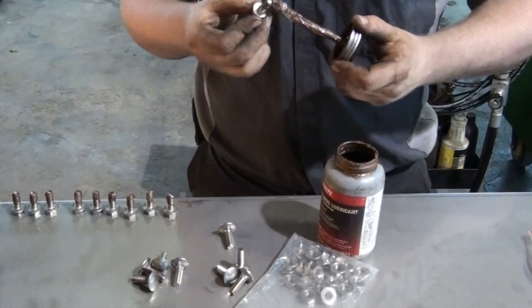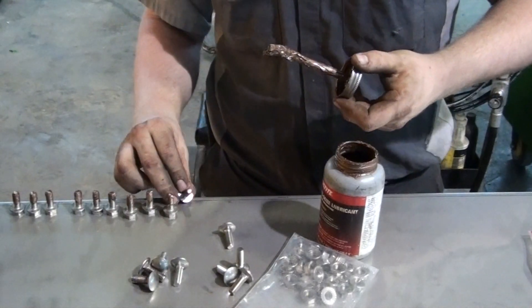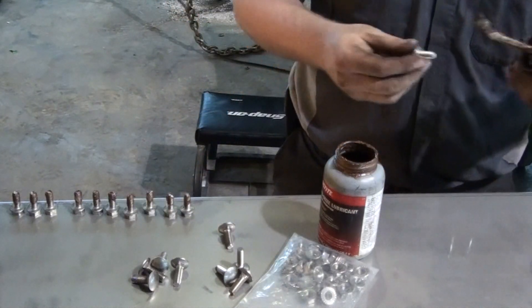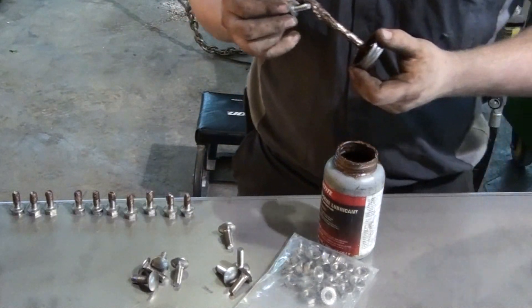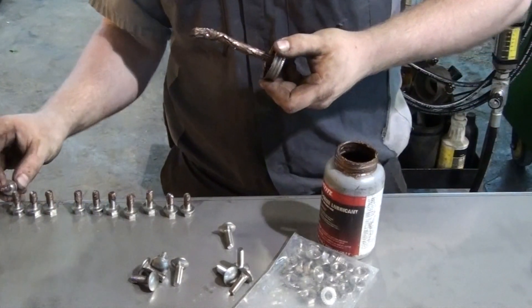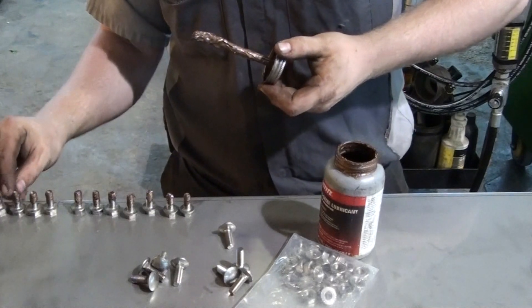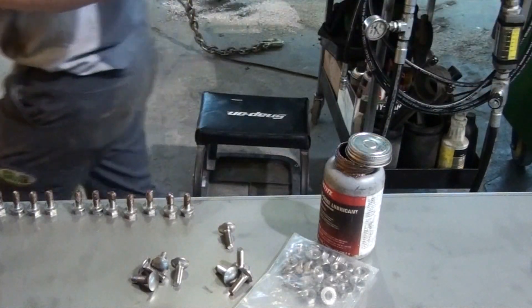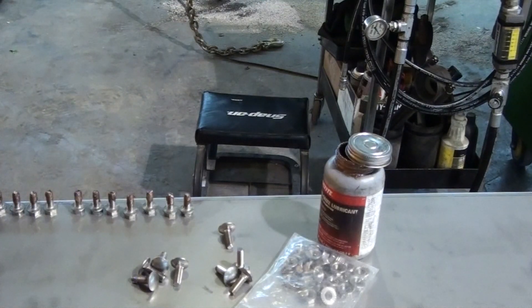It is important to use anti-seize on all stainless steel hardware. Ensure that bolt threads are coated with anti-seize before installing nuts. Failure to do so can result in thread galling, also known as cold welding, which typically renders the bolt impossible to remove without cutting the bolt or splitting the nut. Using power tools to pull two items together with a stainless steel bolt and lock nut is practically a recipe for thread galling, so anti-seize is a requirement on all hardware throughout the installation.